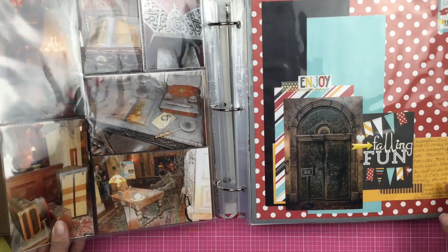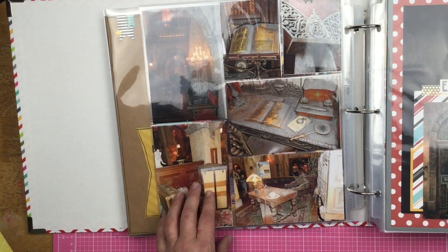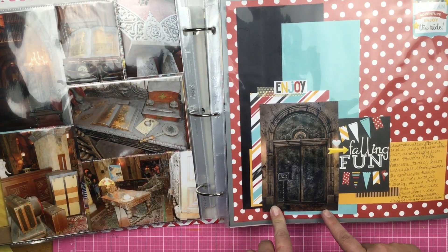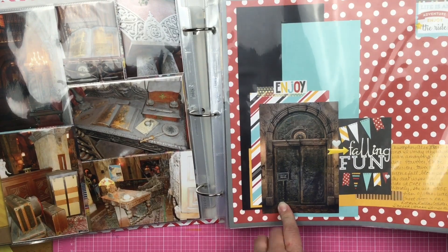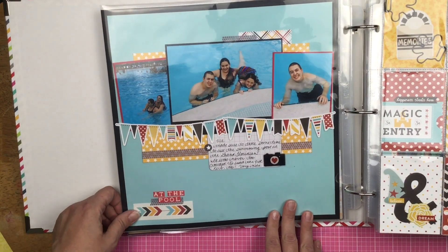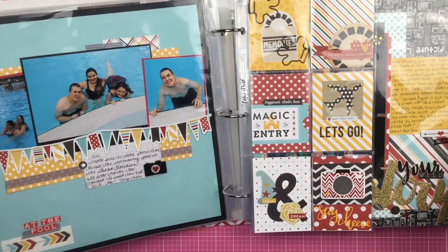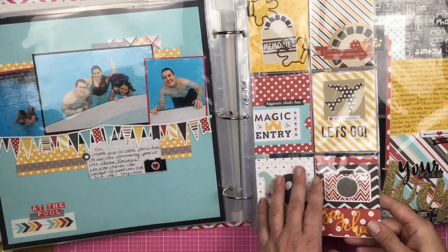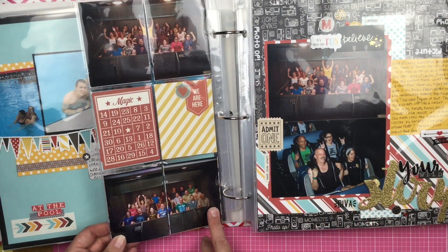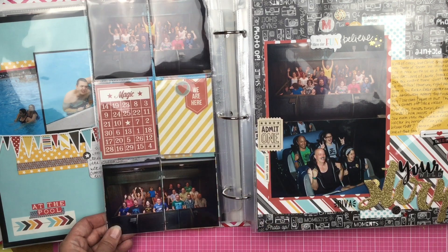On the other side we have the Hollywood Tower of Terror. These are inside and outside photos, a Disney picture of an elevator, and then some journaling. Then we have pool pictures — we took some time swimming at the Grand Floridian, so that was a grand old time. Down here is just some decorative bits on this insert. The other side has pictures of the Tower of Terror, and obviously she is terrified — absolutely terrified. She didn't ride with us this time.